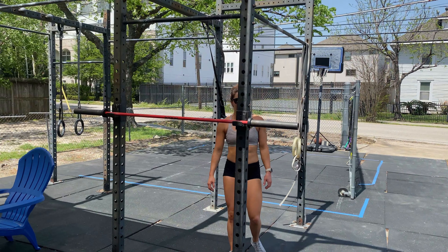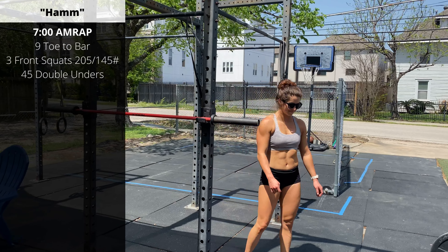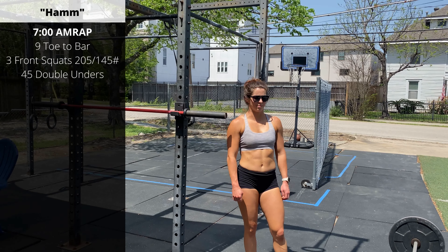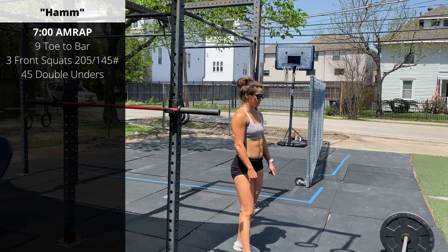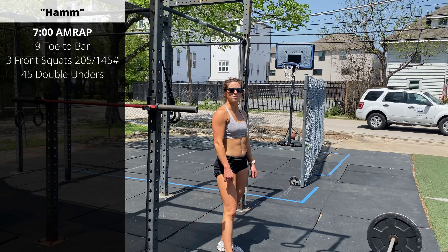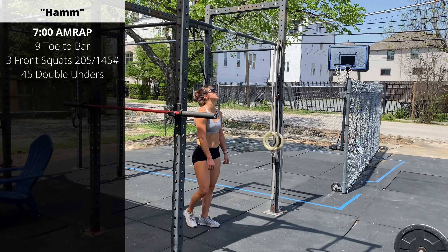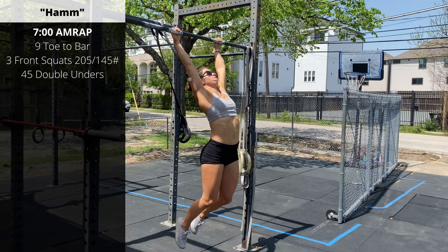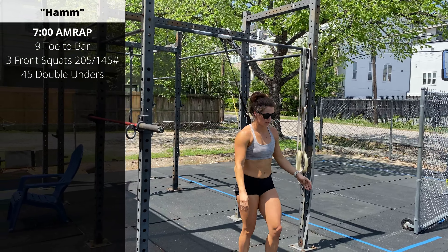The workout today is going to be short — it's only seven minutes and the weights are very heavy. That means spend probably a good seven minutes just warming up, building for that heavy front squat and priming your system so you're ready to go. In seven minutes, as many rounds as possible of nine toes-to-bar. Hop up to the bar, push your chest forward into that big arch position, and then use that tension to help swing your feet up to make contact at the bar.